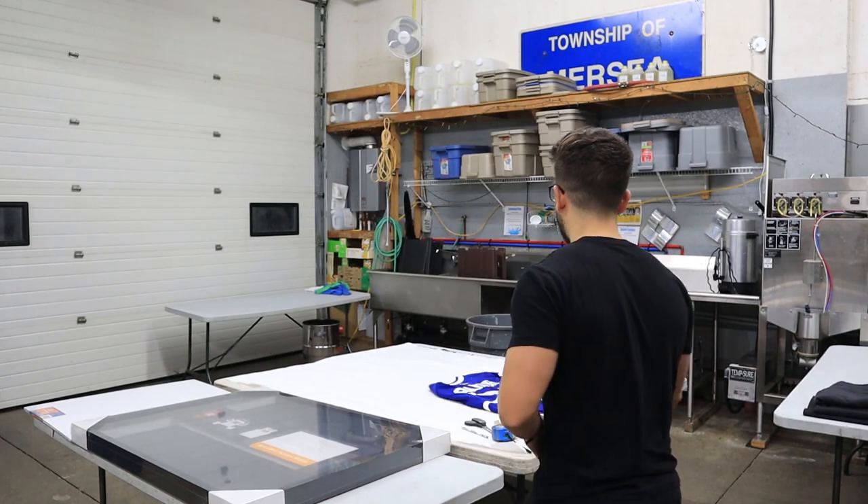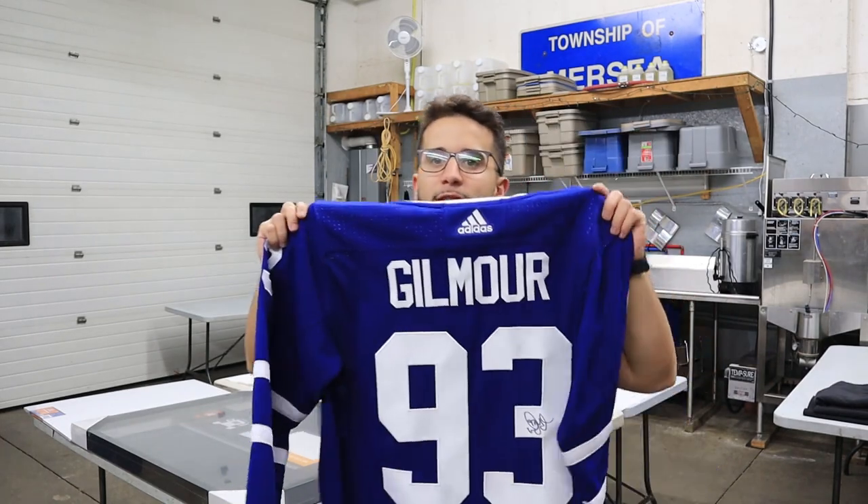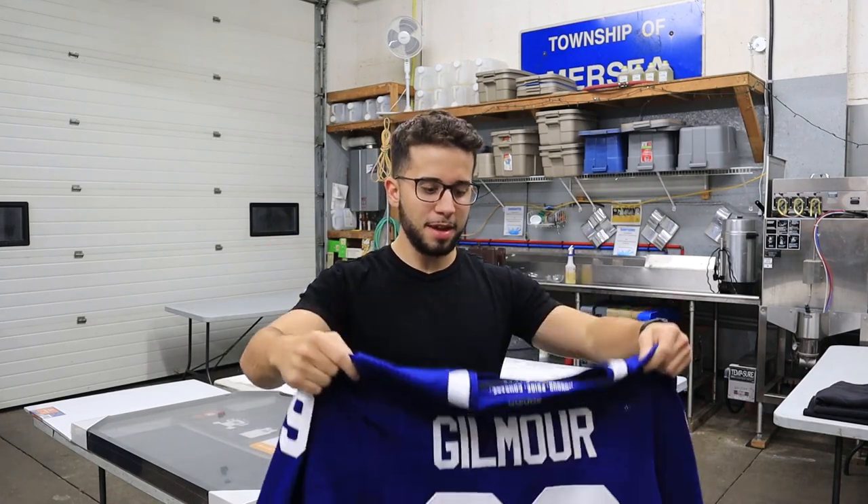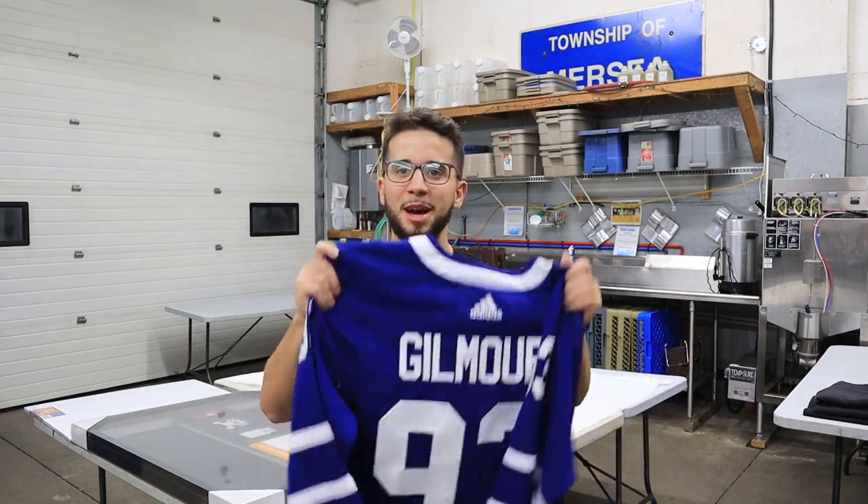Hey guys, welcome back to the channel. Today I'm attempting to frame a signed Doug Gilmore jersey that I have over here. Fun fact, I actually won this at my cousin's buck and doe — like a wedding party thing — so shout out to them for giving me the opportunity to win this.